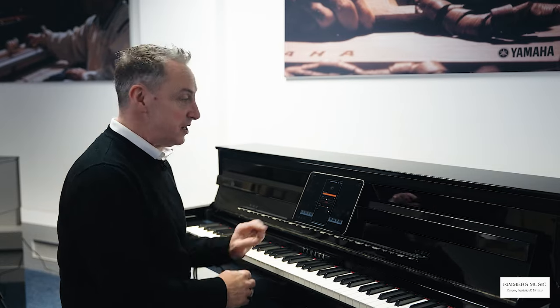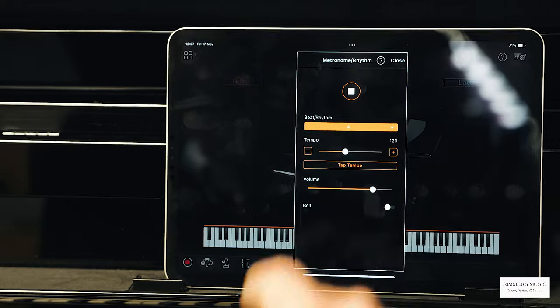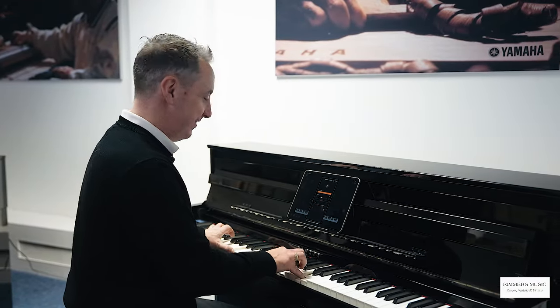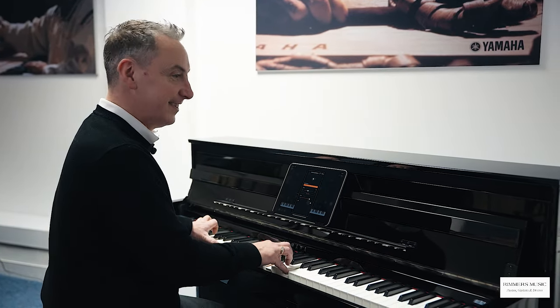It's got a metronome built in with some drum beats as well. Let me show you the metronome to keep you in time. Here's one of the drum beats that it's got in, that you can play along to as well. You can adjust the speed and it gives you an intro and an ending.